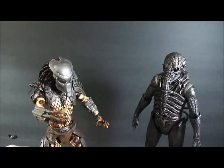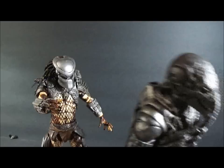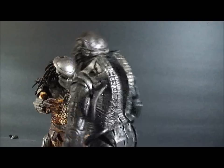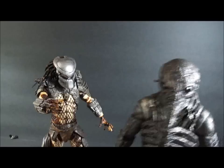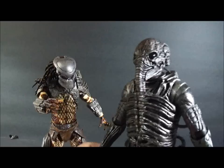Alright, so that concludes our look at the NECA Engineer chair suit version — or space jockey for you Alien fans. It's a very nice figure. I don't think you'll regret having it unless you want to play with it, because then you're going to be disappointed. But for a display piece, it's amazing — it'll look good with your Aliens, it'll look good with your Predators. I do highly recommend it. Alright, this is Vektar, thanks for watching.